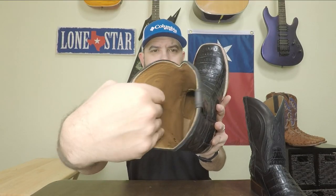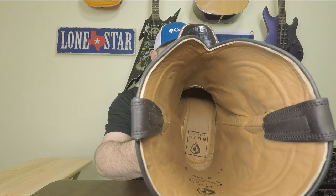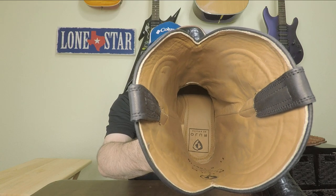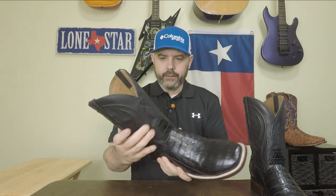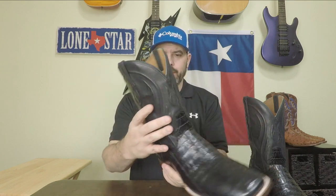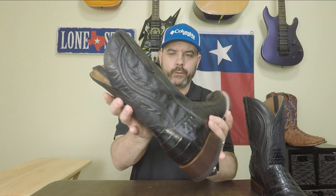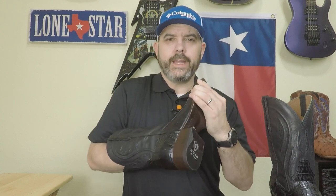These boots are leather lined with hidden seams, which is really nice — it keeps the boot from rubbing the inside of your leg and causing irritation. A lot of people with wider calves appreciate that touch. The leather on the shaft is really nice — a little bit soft, but with all that cording I don't think you'll have a problem with sagging, especially if you use a boot shaper. It's a real high quality leather and the leather lining goes all the way through the foot.